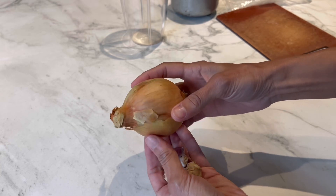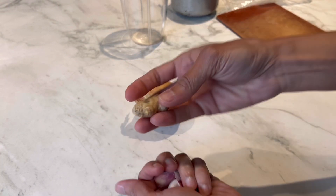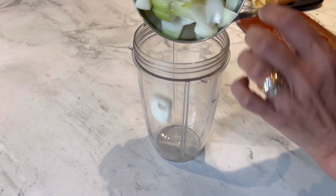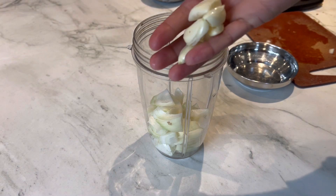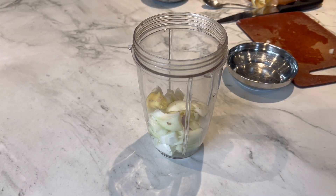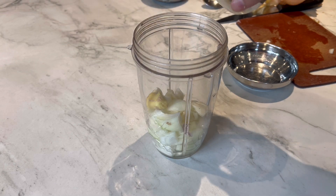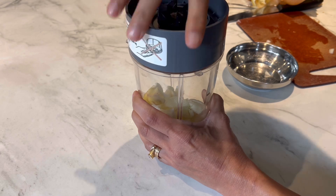I'm going to start by roughly chopping one onion, four garlic cloves, and a little piece of ginger. In the blender I'm going to put the onion, the garlic, and also the piece of ginger. Then I'm going to add a couple of tablespoons of water and blitz it into a smooth paste.